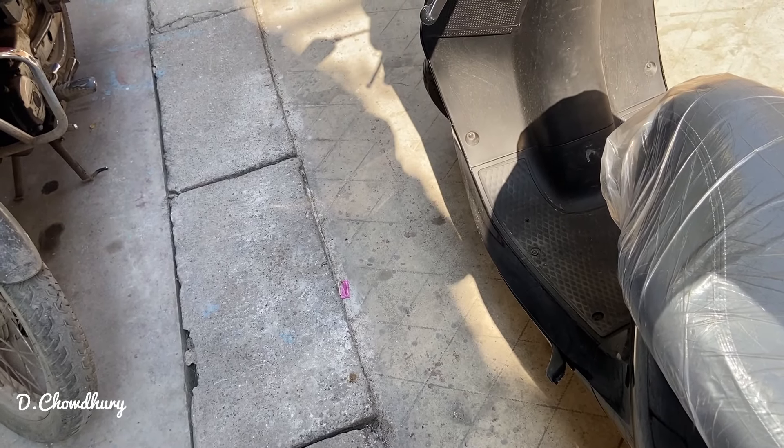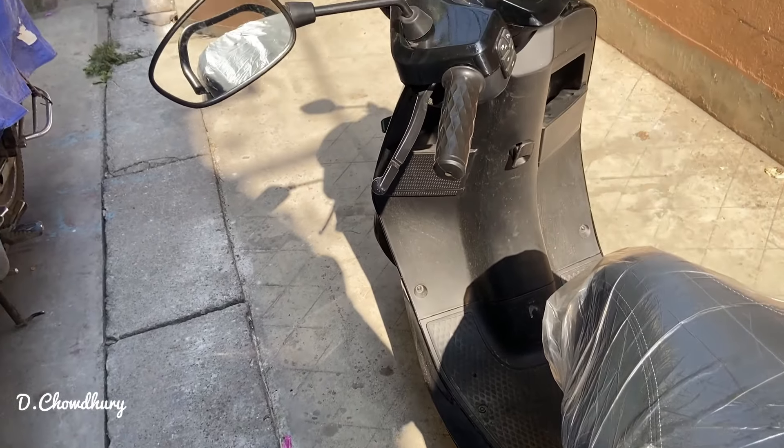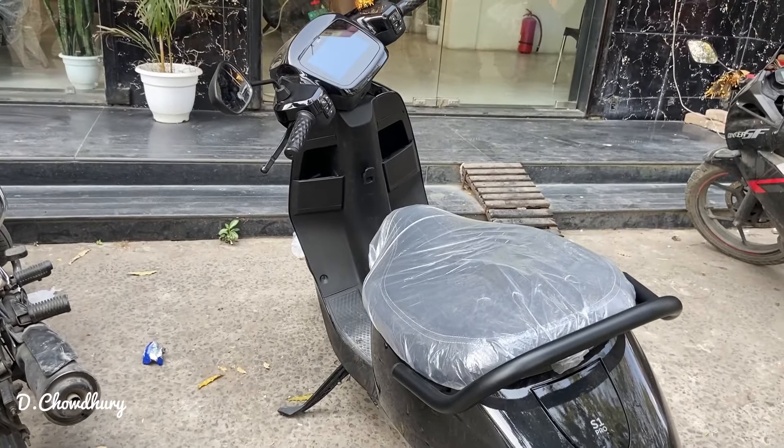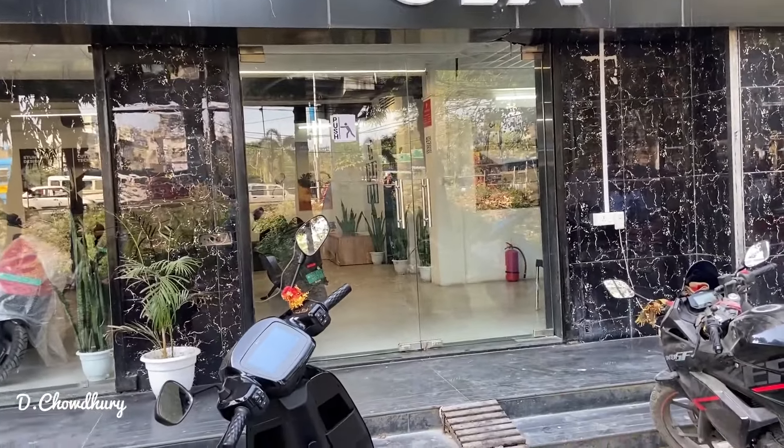Today is Friday, 8th of March. So let's go. Guys, finally we are at the service center, so let's go.